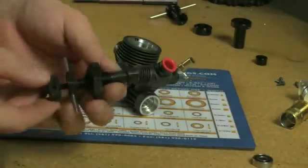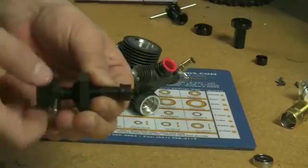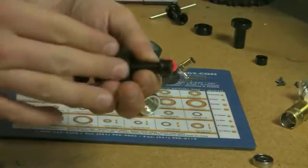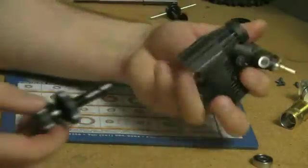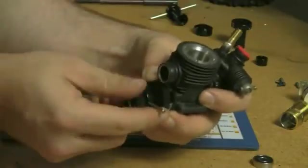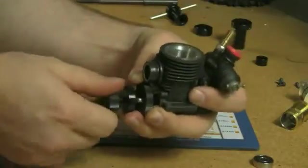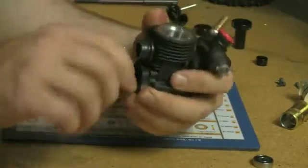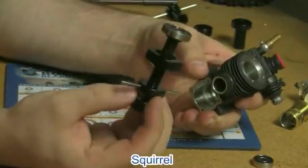For the internal bearing, we're going to use the internal bearing removal tool. This part has two different adjustments: the first controls how much of the bearing it's going to grip, and the next applies pressure against the engine case, which will remove the bearing from the case. The tool is entered into the back of the engine, then expanded out to grip onto the bearing. Once the bearing has been gripped, we turn, and there's the bearing from the inside.